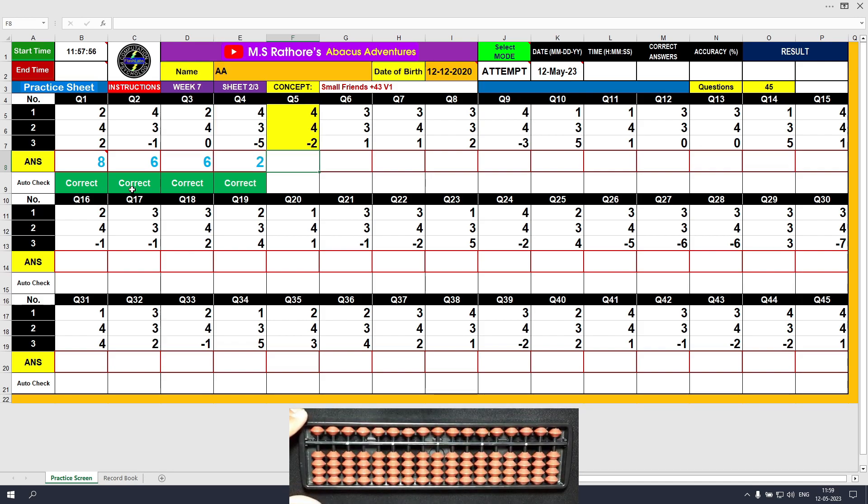Question number 5. Plus 4, the answer is 4. Another plus 4 — this time we will use the formula: plus 4 equals plus 5 minus 1. The answer is 8. Minus 2, the answer is 6. Clear and type 6.